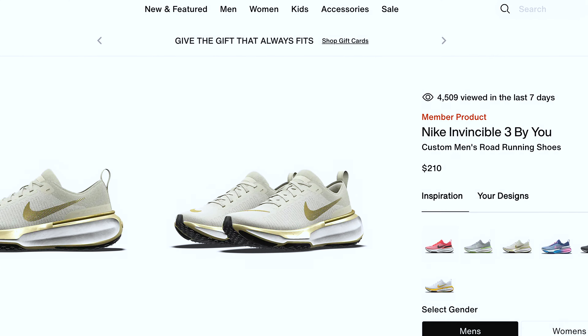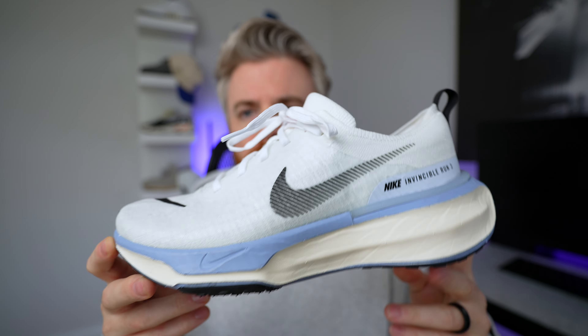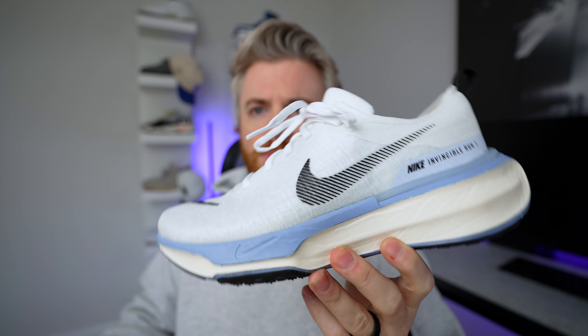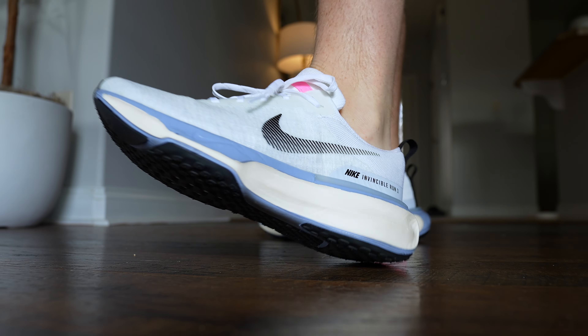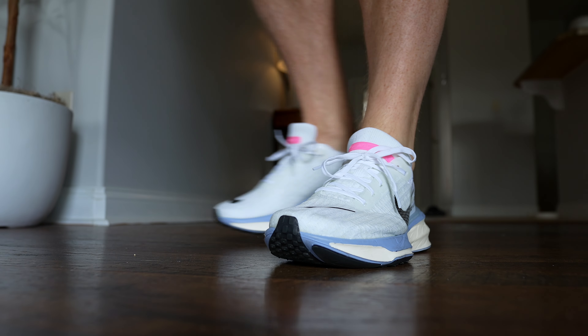But right now the Adidas Ultra Boost is going for $190 to $200, so it's really not that bad. They also have a few other colorways, and Nike — which I love when they do this — gives you the ability to create your own colorway. I think they used to call it Nike ID; they may still call it that. Being able to create your own sneaker and colorway I think is pretty cool.